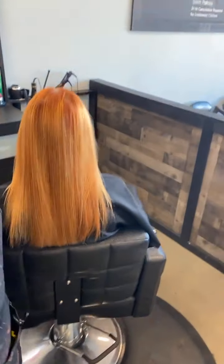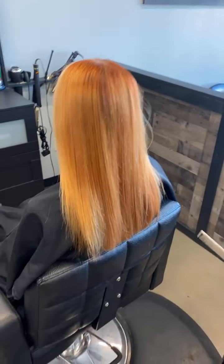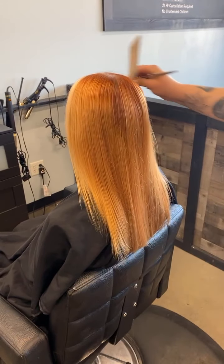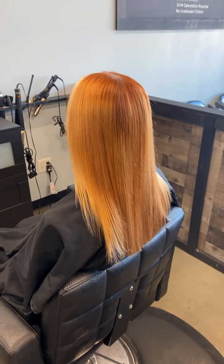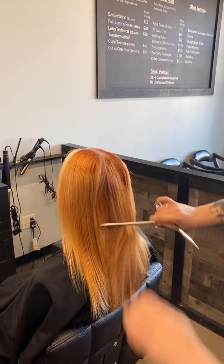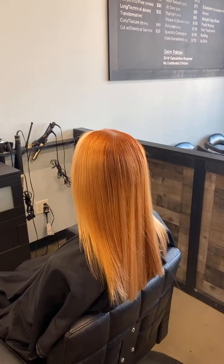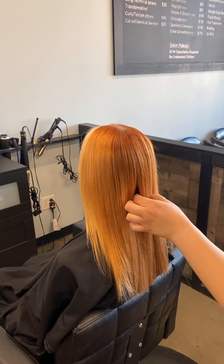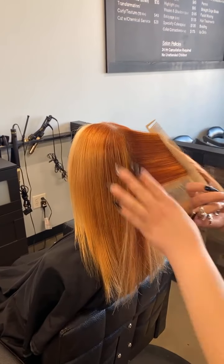I'm just going to turn Michelle a little bit. For this layering technique, I start in the back and I don't actually set a guide on top because her head is my guide. I don't want to set a guide up here and then drop it down because I'm not sure what her head shape is at that point. So I want to start from the bottom up. I already set my perimeter. I'm going to take about an inch-width section in the back, drawing it straight down. I have long nails so I can section without a comb — it's fantastic.